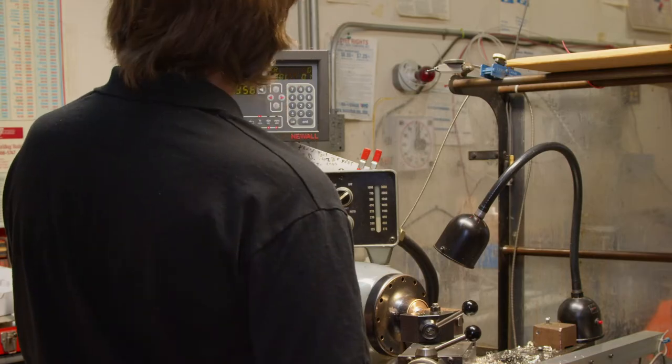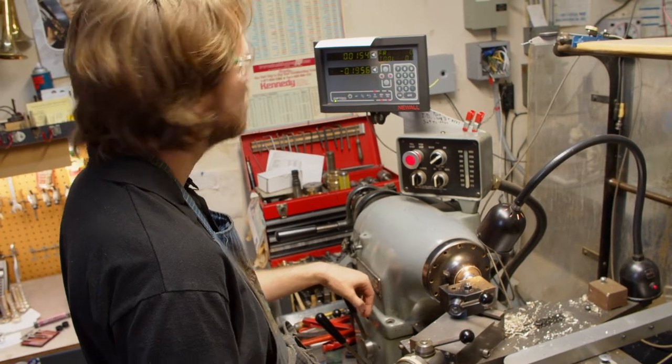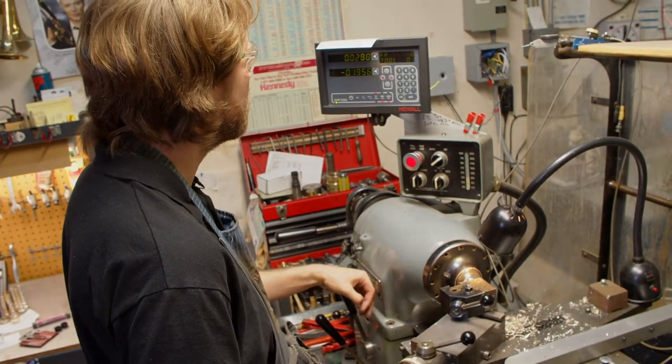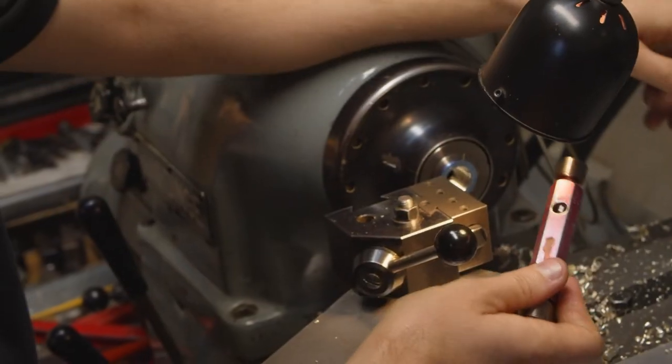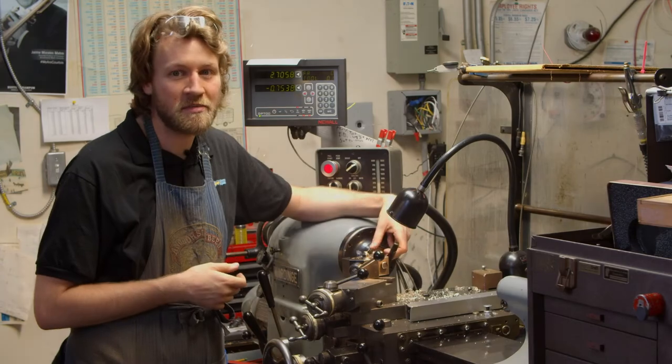I've bored out the inside to the correct shape and relief that we do for our rims. Now I'm literally threading it. The next step is going over to the other machine where we make all our mouthpieces. Because it's a custom job, it's going to be a lot of hand carving.